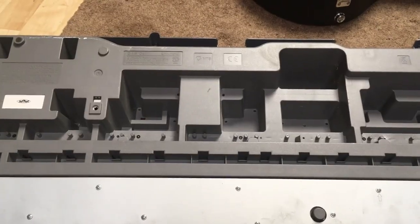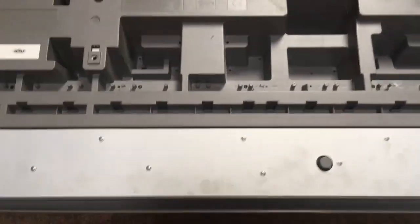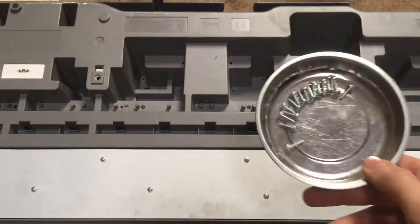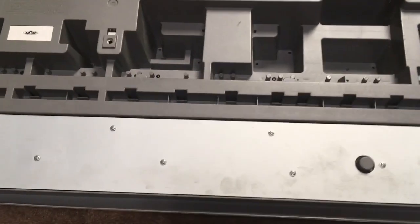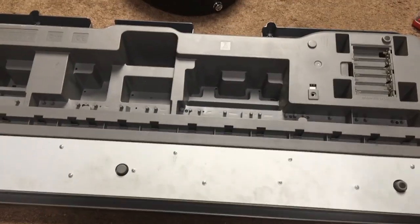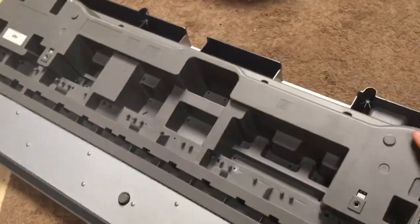This is an extensive repair that requires removing every single screw that you can see before you, except for these ones which I have already done here because that would take too much time to show on video. I think I've missed like 12, so I'm just going to start doing it. Okay, so now I have all the screws out and I'm just going to take this thing off.